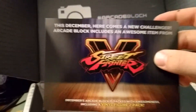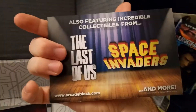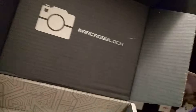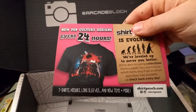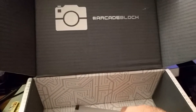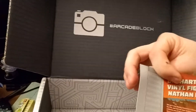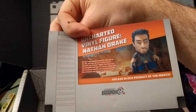This tells you what's coming in the next crate. Next one you get Street Fighter stuff, also the Last of Us, Space Invaders and more. It also advertises other places like Shirt Punch — new pop culture designs every 24 hours. And there's info on the Uncharted figure. That's the bottom of the box.